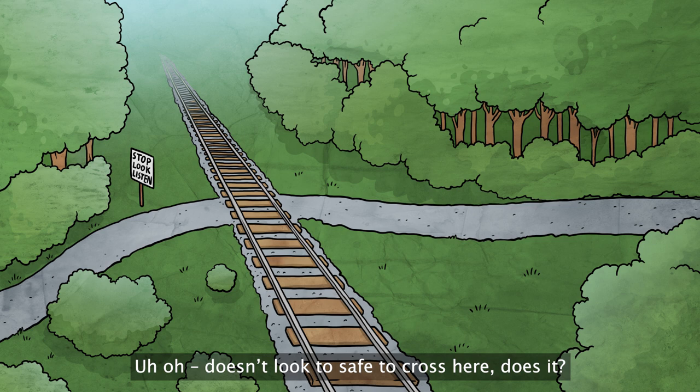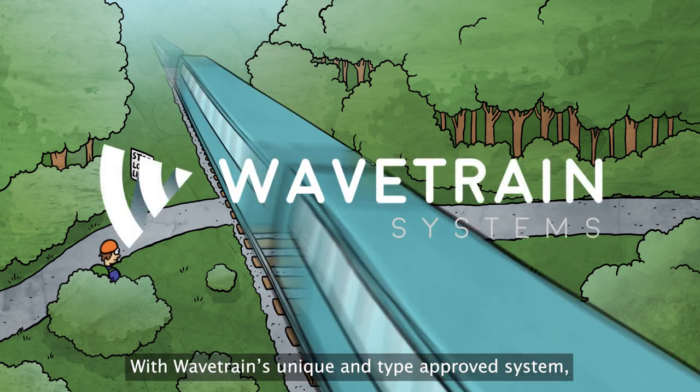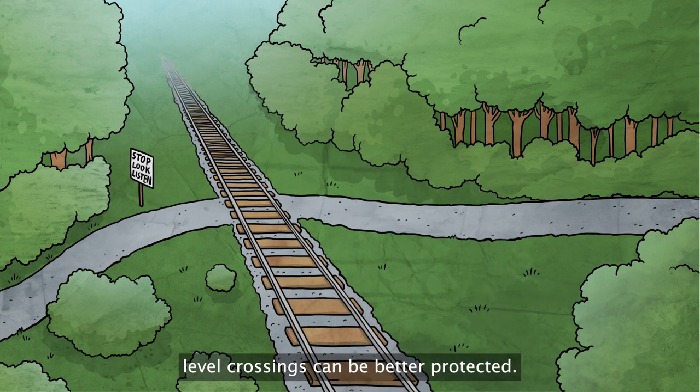Doesn't look too safe to cross here, does it? Many level crossings are still unprotected. With Wavetrain's unique and type-approved system, level crossings can be better protected.